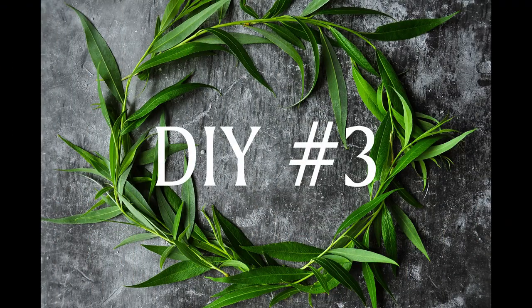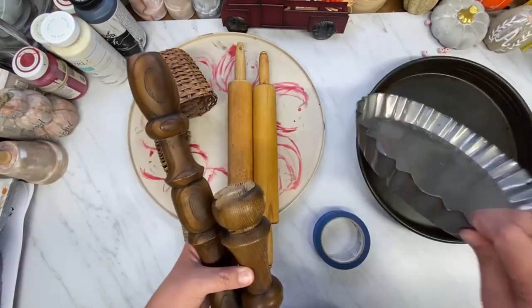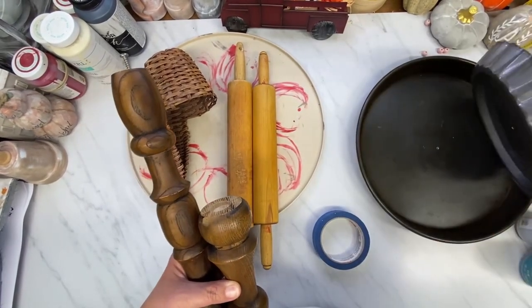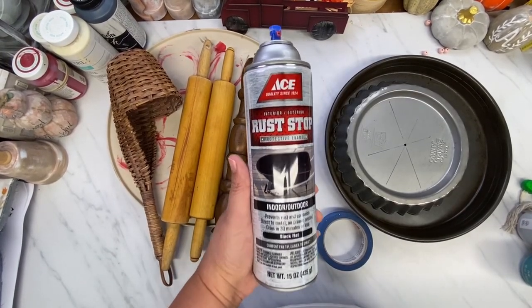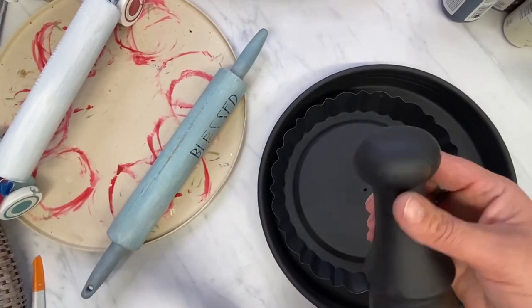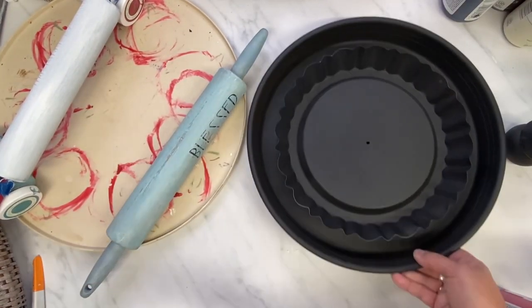On to DIY number three — this is amazing. I thrifted both those pans. The big pan was $1.99 and the small pan was $0.99. I took out the four pieces — the spindles and the cake pans — and I gave them a good coat of flat black spray paint.